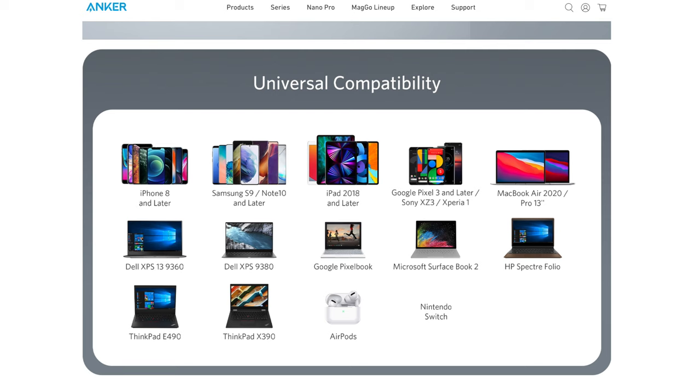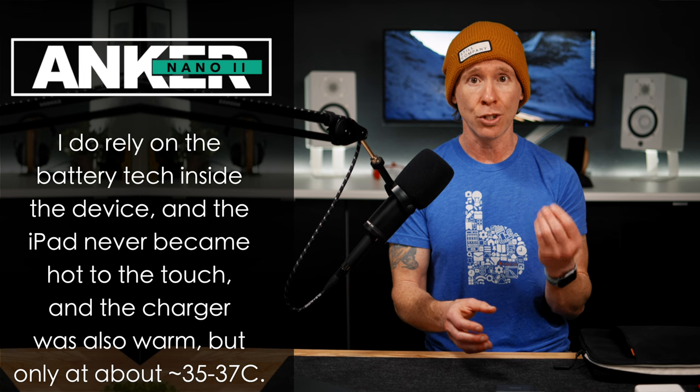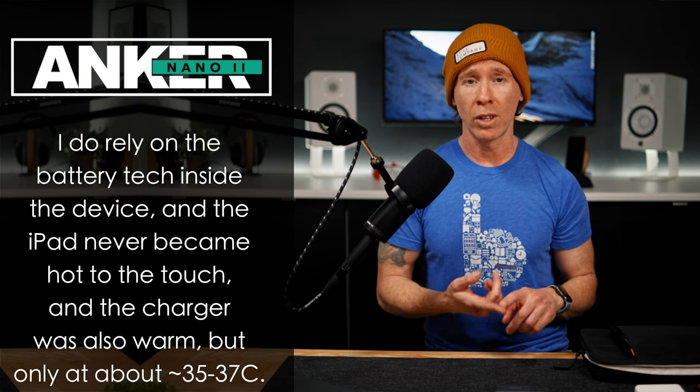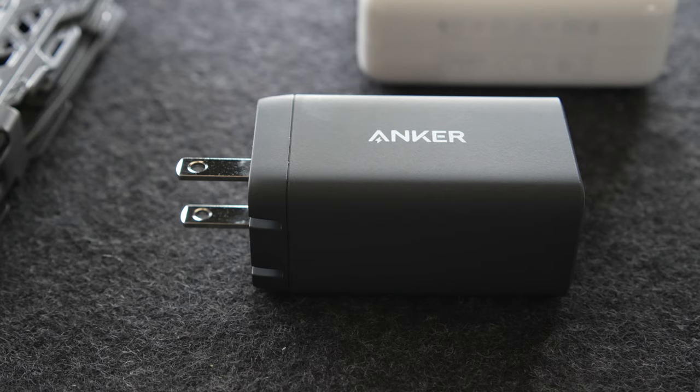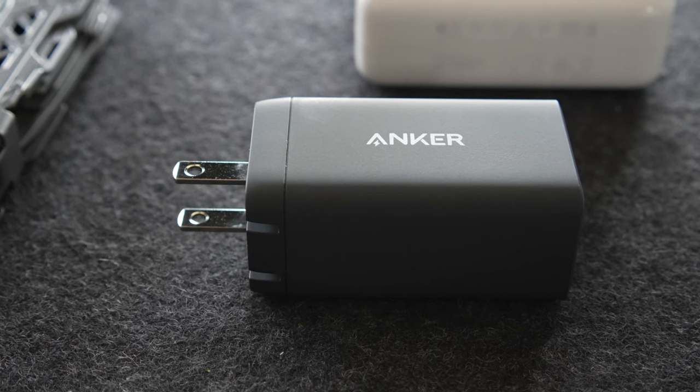Some may be concerned about this initial demand on the overall battery health. Other users have mentioned they've used similar chargers with very similar results when it comes to that initial power draw. I do believe in the battery tech in these devices, but I just wanted you to be aware. Overall, the heat being generated did not seem to be at all overwhelming — this wasn't the case where the iPad was hot to the touch, and the charger was definitely warm, but really no warmer than the included charger that comes with the iPad.